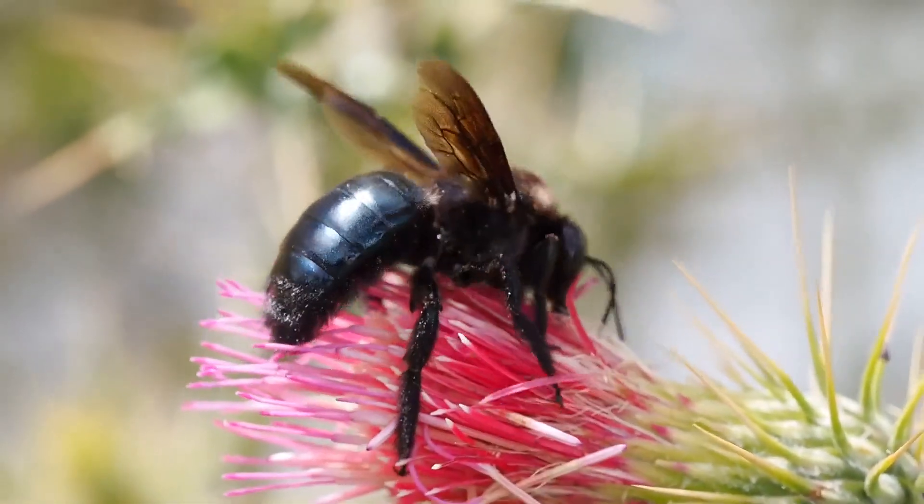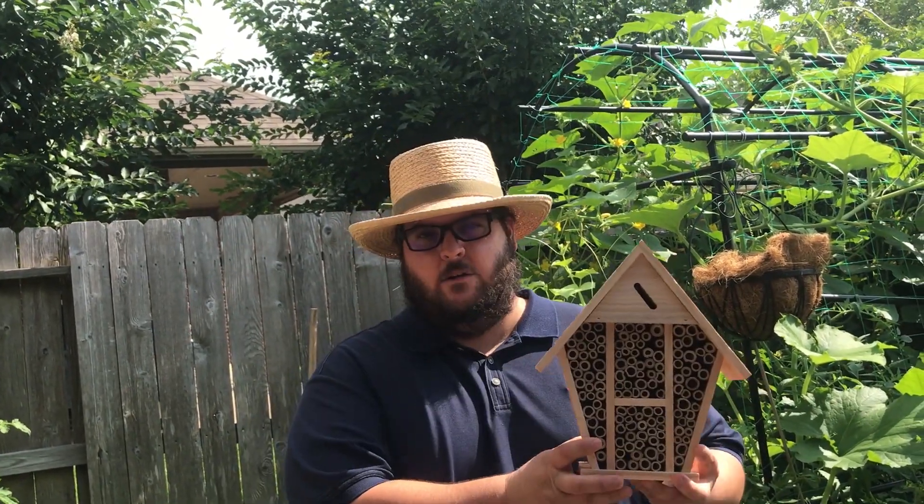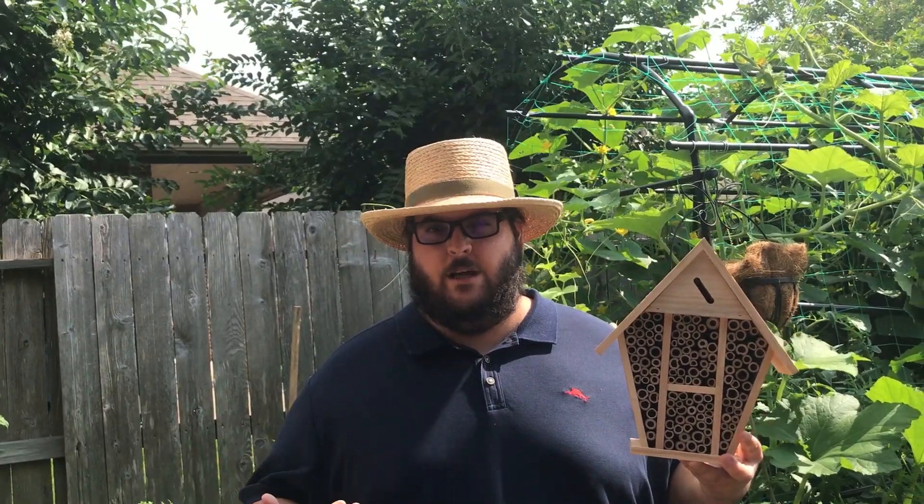So why do we have to hand pollinate our squash flowers? Well, it might be because there aren't enough bees in our yard. So how do we attract more bees to our yard so we don't have to hand pollinate? Well, you can get one of these bee houses — they're also called bug hotels.